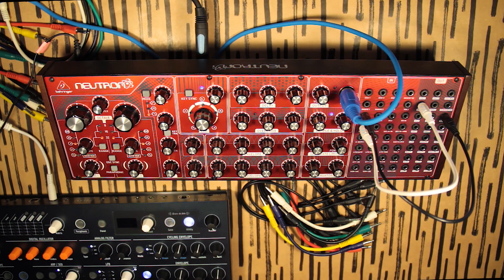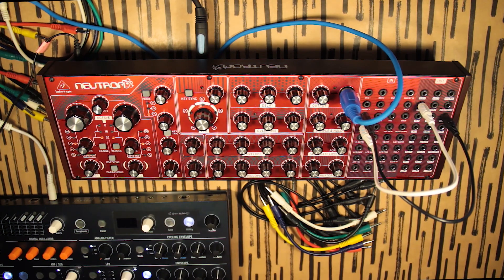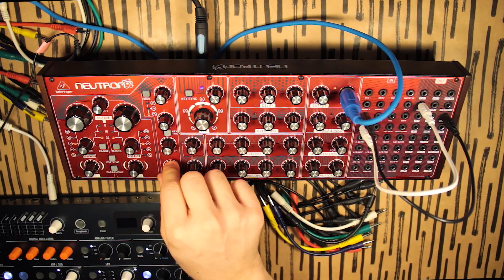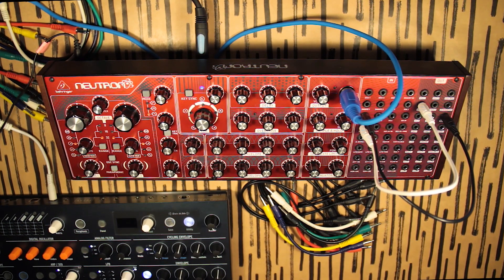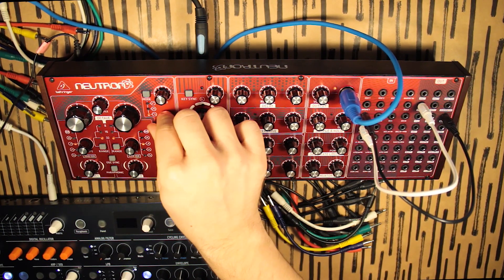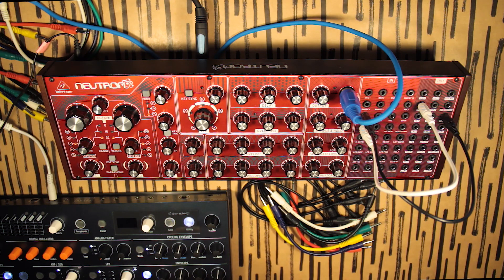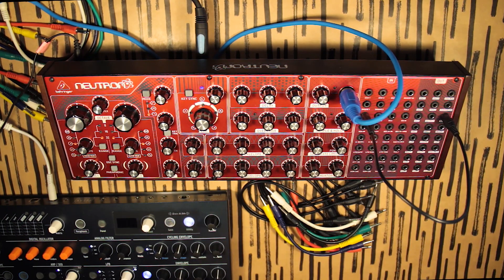We're starting to get there. Now with our low-pass filter let's give it some envelope, and let's make the filter envelope snappy too. Maybe with some resonance — just a little bit. Here's our hi-hat. Now let's alter the sound a little bit — I'll turn on the overdrive module. Now we have this.